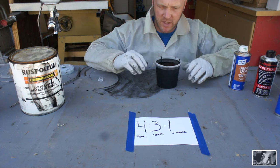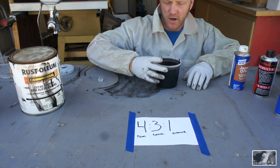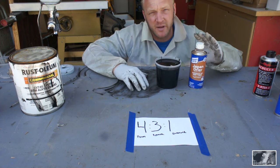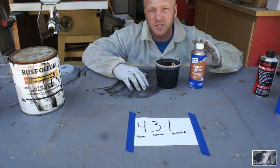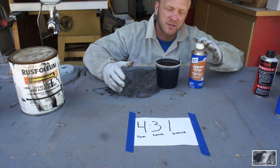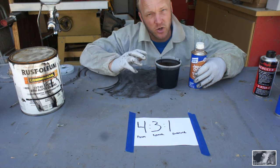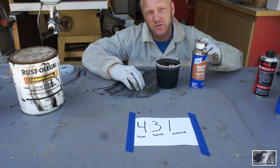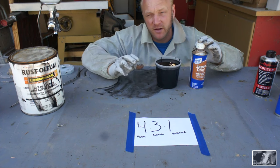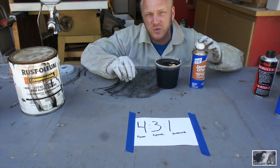Basically you'd have seven parts of product to one part hardener — very little. The last component of our mix design is Japan dryer. It's a drying agent rated for oil-based paints, enamels, and varnishes. The can specifies two to four ounces per gallon — a little bit goes a long way. It's very useful in winter when paint doesn't dry fast, and it's going to help us get these parts to the job site as soon as possible.